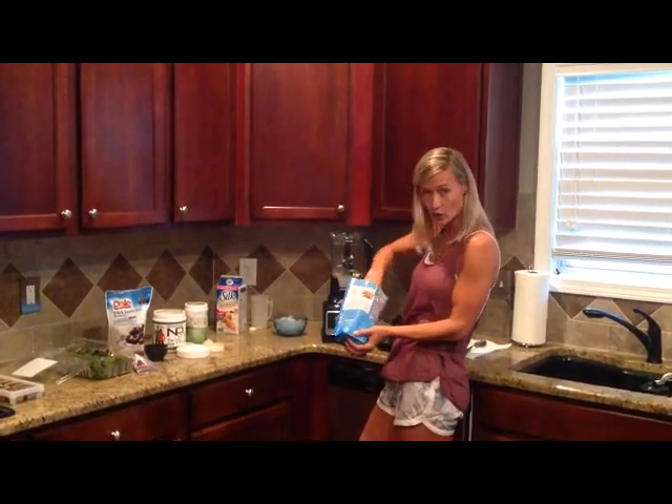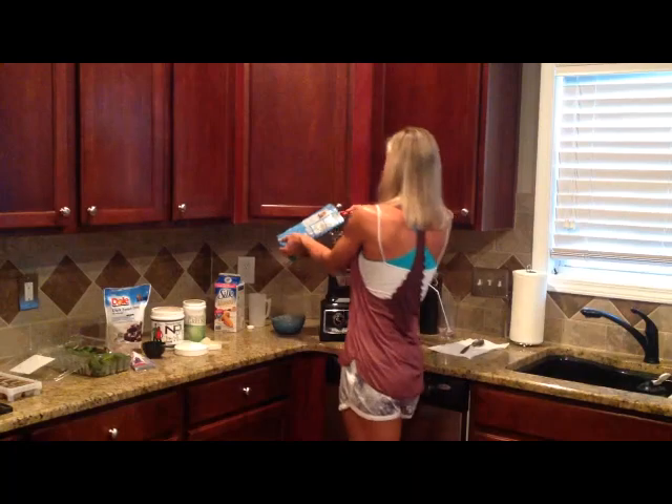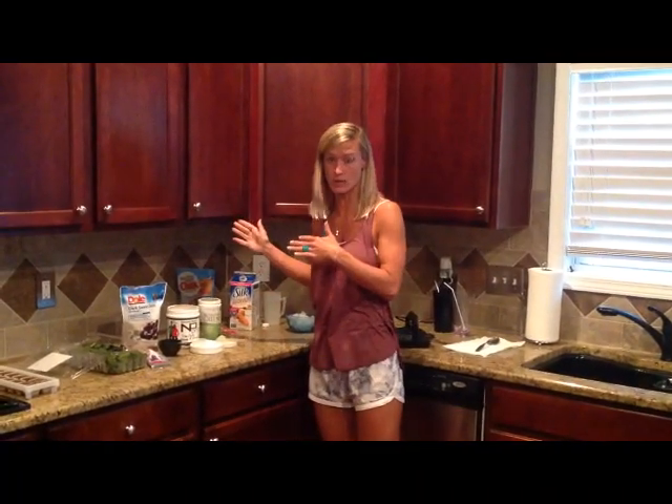Oats are good because carbs are good — they give energy. We try to eat carbs typically in the first three-fourths of the day. Don't do a lot of carbs at dinner.